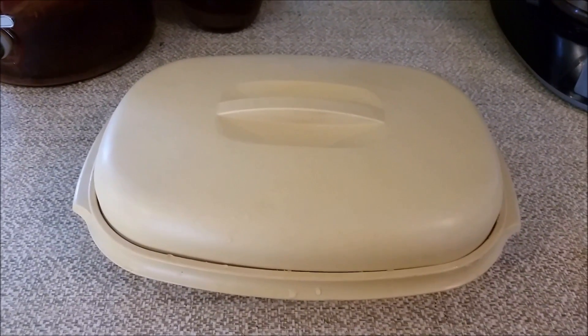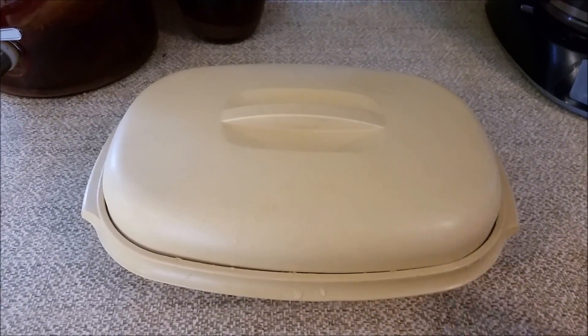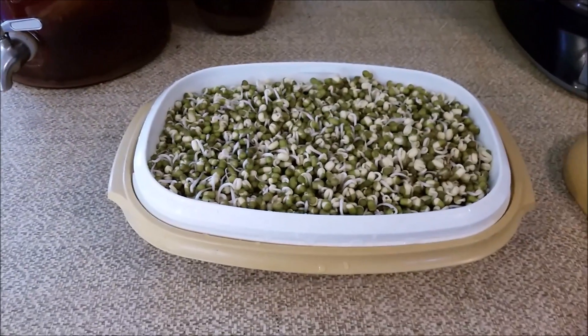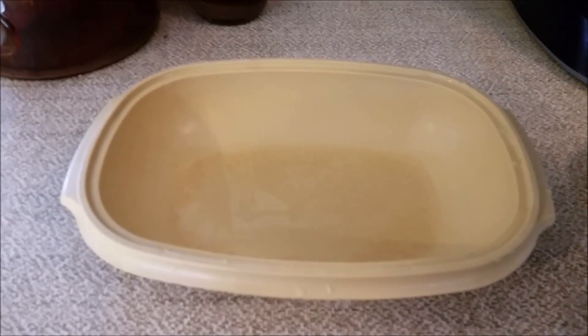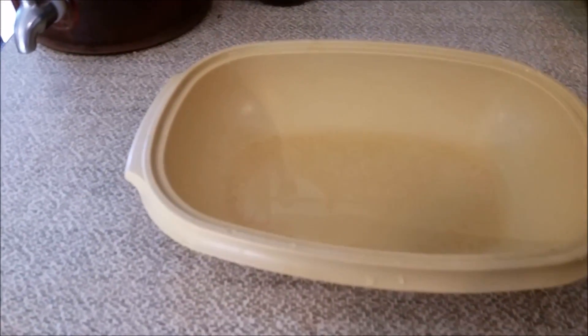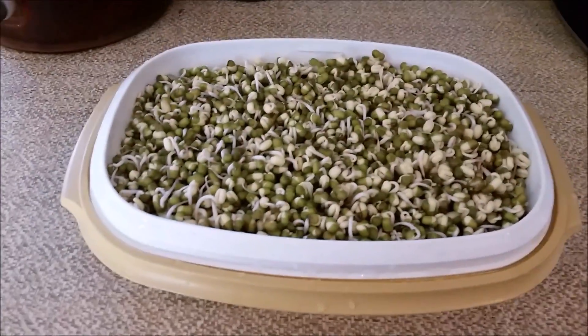This is what I wanted to talk to you about today. This is a Tupperware microwave steamer. There are three parts: the lid, this inner basket which has holes on the bottom, and this reservoir at the bottom that catches water. Or you put water in for the microwave, but I don't do it that way. What I do is use it to sprout bean sprouts — these are mung beans.